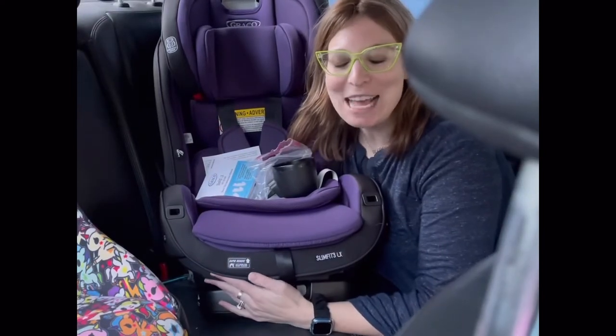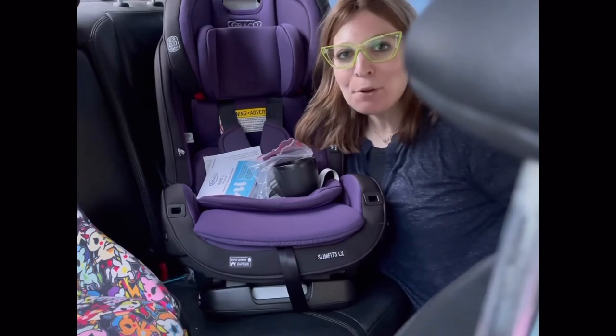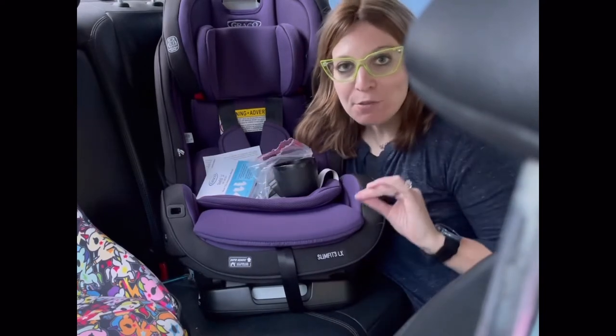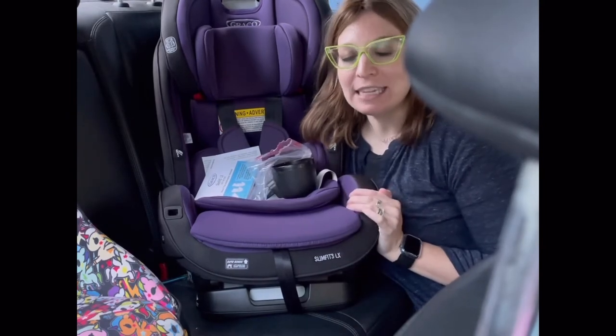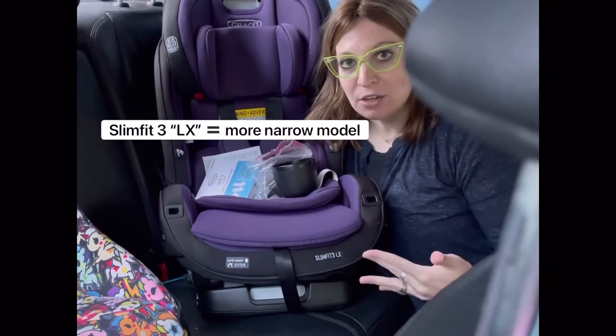Hi, I'm Sara Moskowitz and I'm a Certified Child Passenger Safety Technician in Providence, Rhode Island. Today I'm going to be demonstrating how to install the Graco Slim Fit 3LX car seat — not to be confused with the Graco Slim Fit car seat, which is slightly wider. The Slim Fit 3LX has become pretty popular due to the fact that it can fit three across into many vehicles.